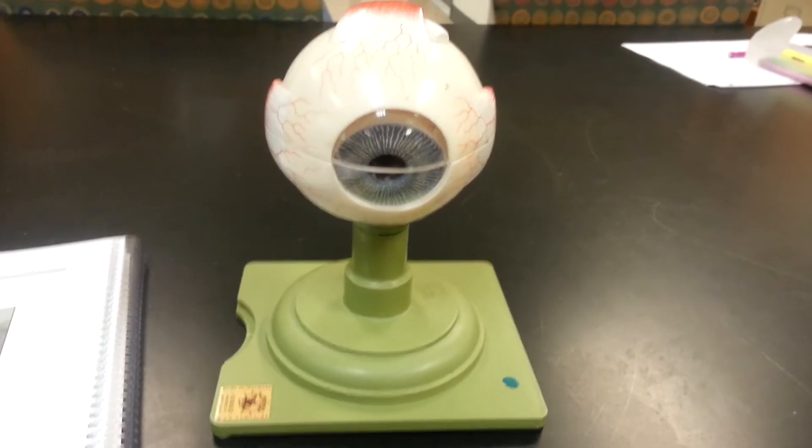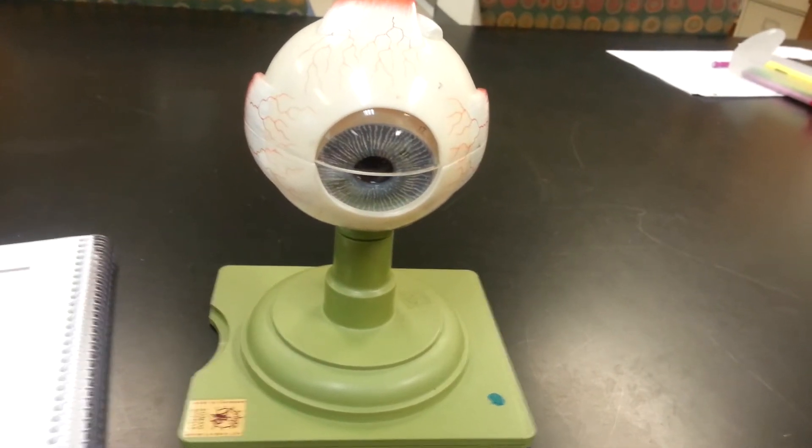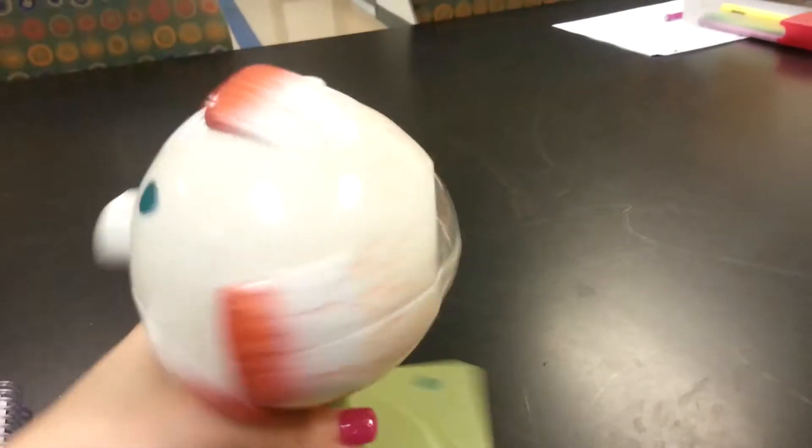This is Bio 142. This is the small eye model, page 4 in the lab manual. I'm going to start with the external muscles.